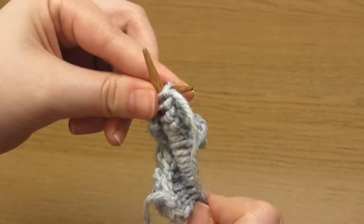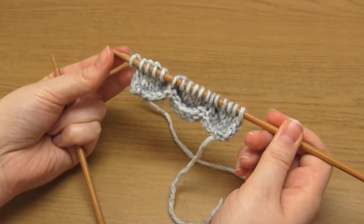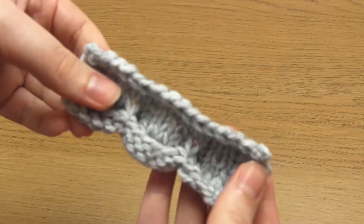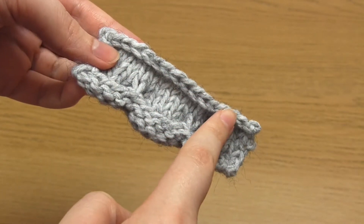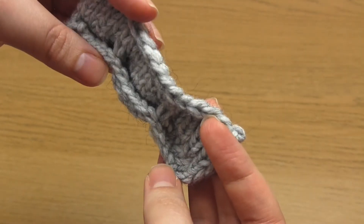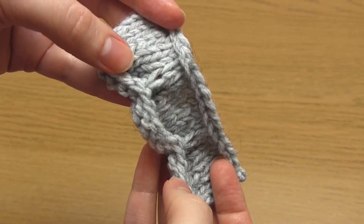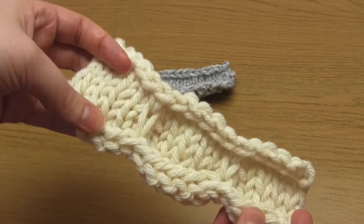And that's how you make this stockinette scalloped edge. Here you can see the finished edging after binding off. The wrong side of the stockinette stitch has been brought forwards and upwards to create that 3D scoop shape. I also made a sample in super bulky yarn just as a comparison.